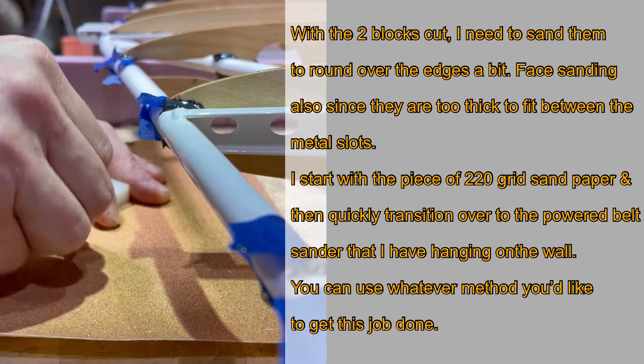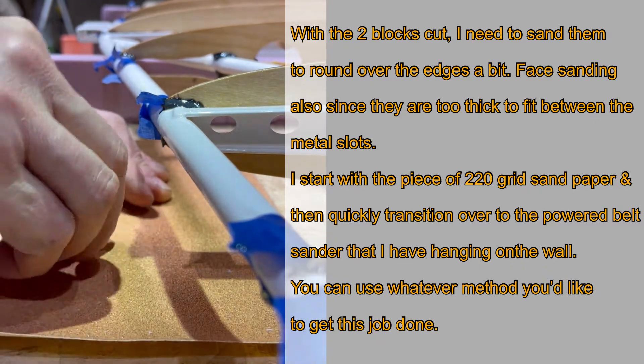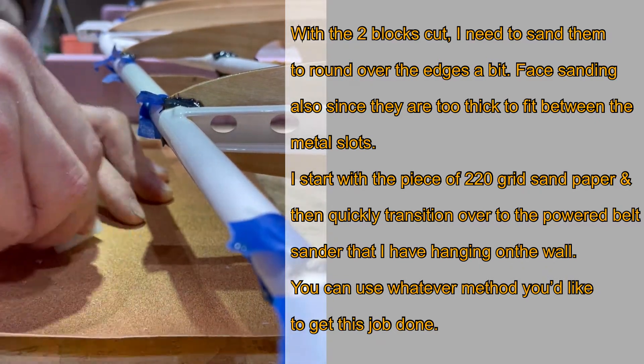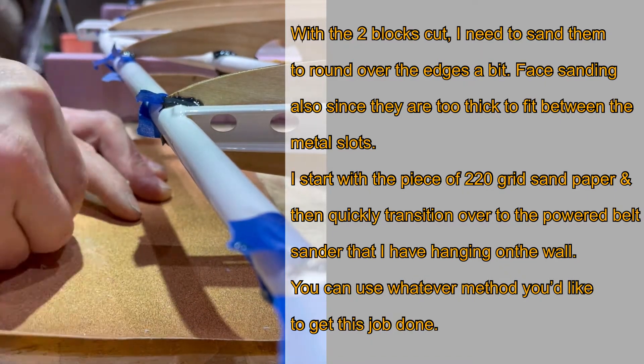I quickly transitioned over to the power belt sander that I have hanging on the wall. You can use whatever method you'd like to get the job done, but hand sanding them was taking a long time.